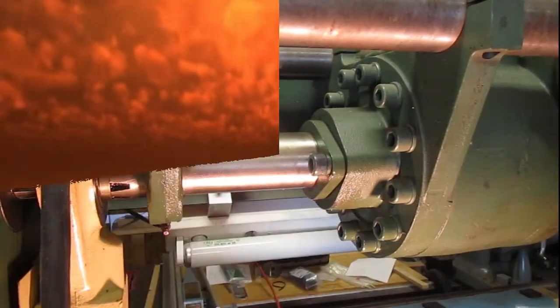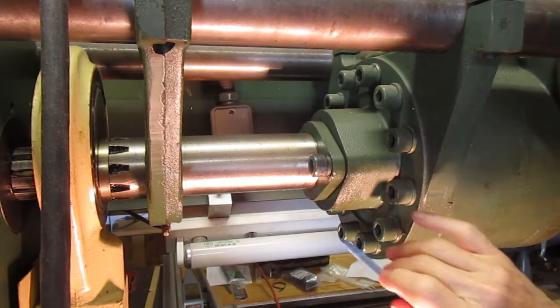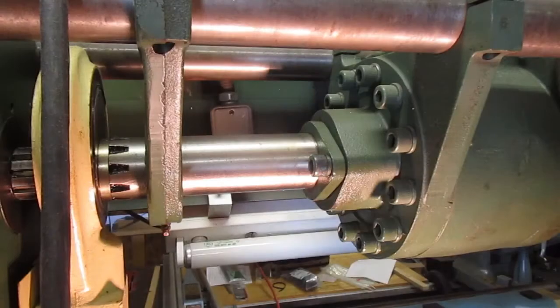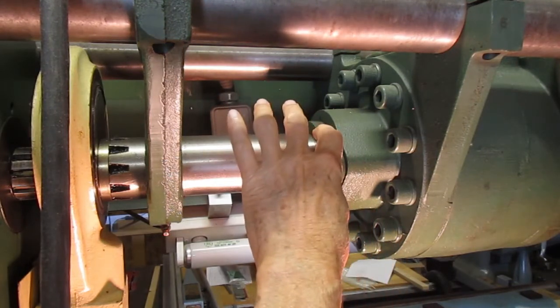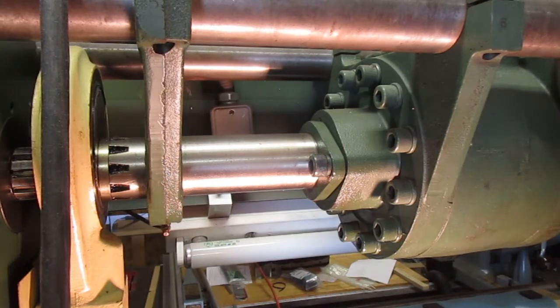Welcome back. If you've watched any of my other videos, you'll see this Diacro press brake featured in a lot of them. These hydraulic motors leak, and what we're going to try to do today is see if we can fix a leak here. You'll notice this little drop of hydraulic oil down here on the bottom. Sometimes if you replace the shims on this collar, you can get this leak to go away.